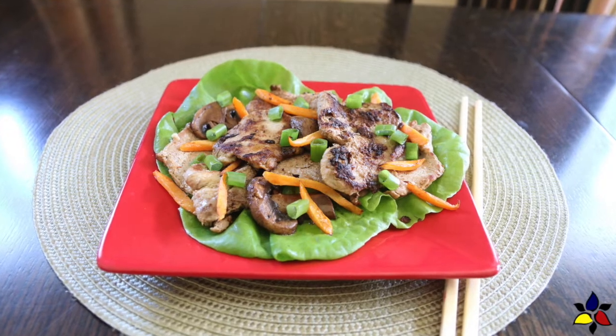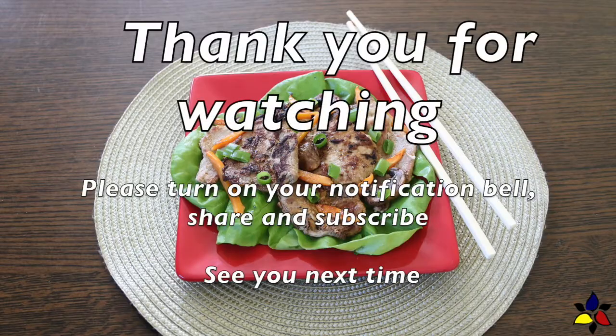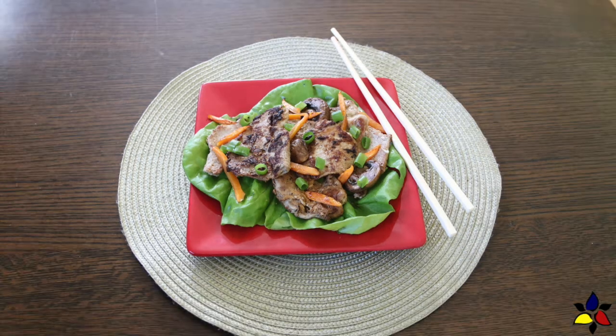Whichever way you decide to serve your tasty spicy pork bulgogi, enjoy. Thank you very much for watching my video, and please turn on your notification bell. If you like the recipe, please share it with someone you know. As always, the link for the printable spicy pork bulgogi and other mentioned recipes are available in the description below.